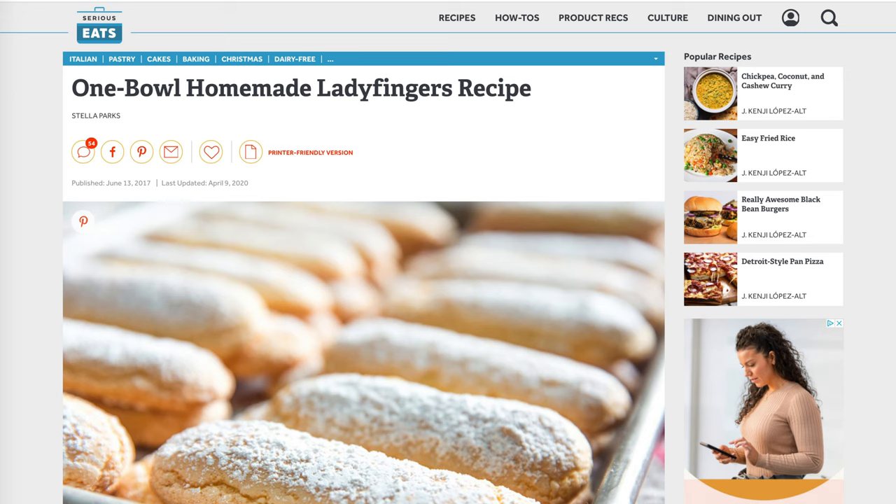I want to try this time the ladyfinger recipe from Serious Eats. Last week's recipe was a little bit complicated — there was a lot of beating, messing, and temperature taking all at the same time. I still need to figure out my flour combination, and if you've seen my other shows, you know when I'm not happy I will try different custom combinations to see how I can improve my ladyfingers.